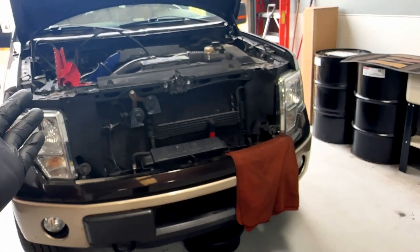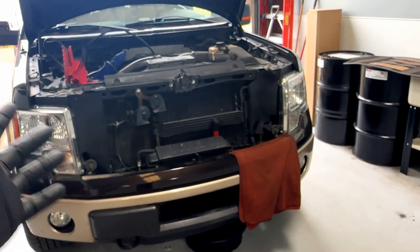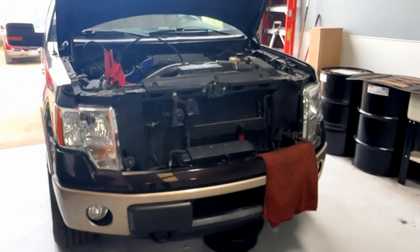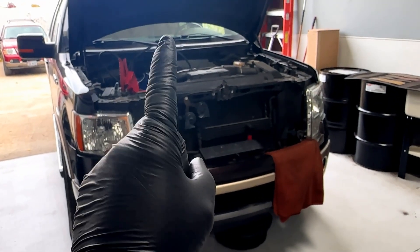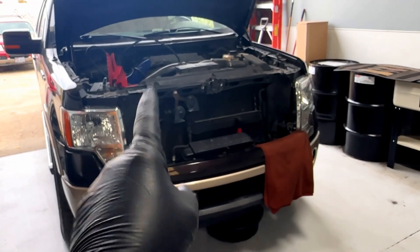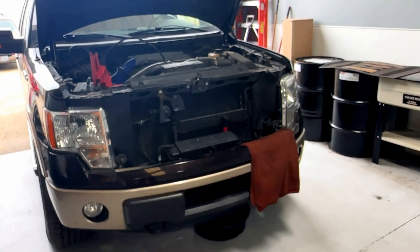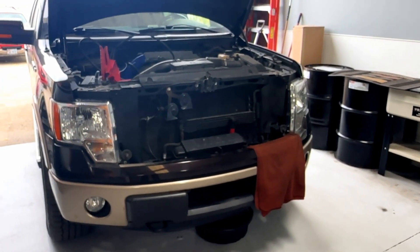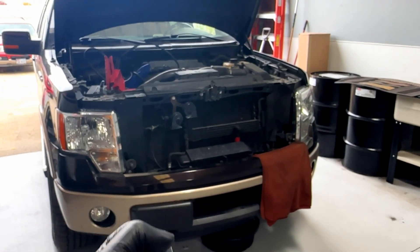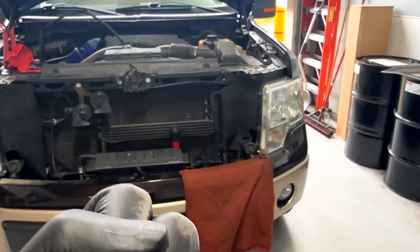Just go out there and change the lines and be proactive. If your vehicle has over 100,000 miles on it, just do it — it'll save you a huge headache in the end. You're probably due for a transmission fluid service anyway, so you can do it all at the same time. If you maintain this transmission, it will reward you — keeping going well past 200,000 miles, closer to 300,000.